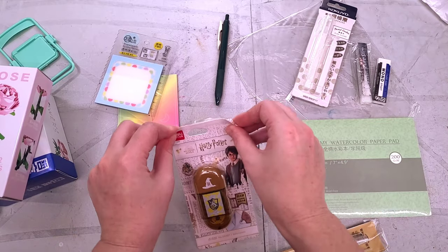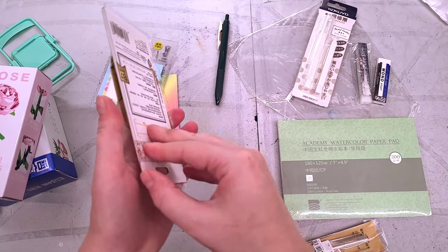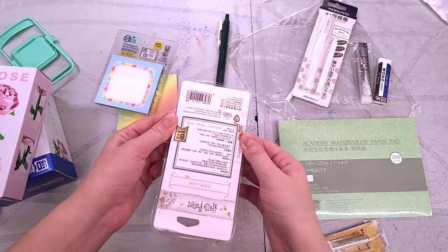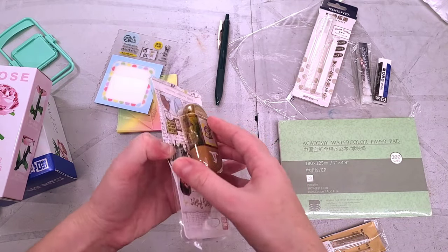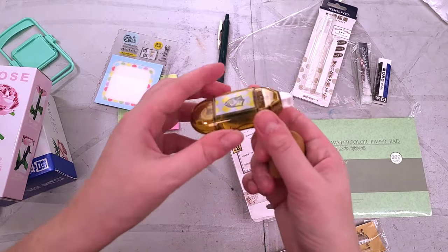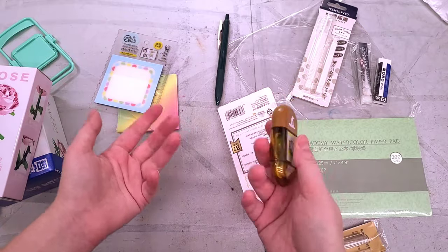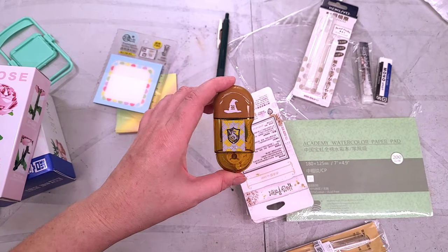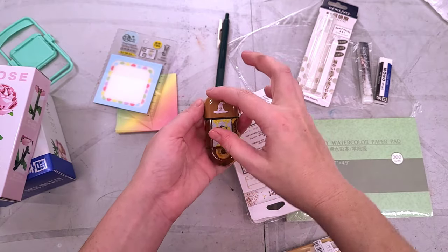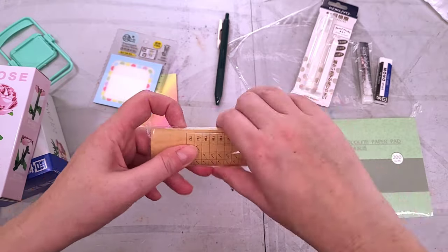I just want to make it really clear that I do not agree with or endorse anything JK Rowling says at all. This is just a pretty simple little glue runner — I don't understand why they glued it in addition to packing it. It doesn't have a super amount of glue in it but this kind of stuff is really handy for paper crafts, and I do tend to do a few throughout the year. I may have to put a sticker on top of it though.